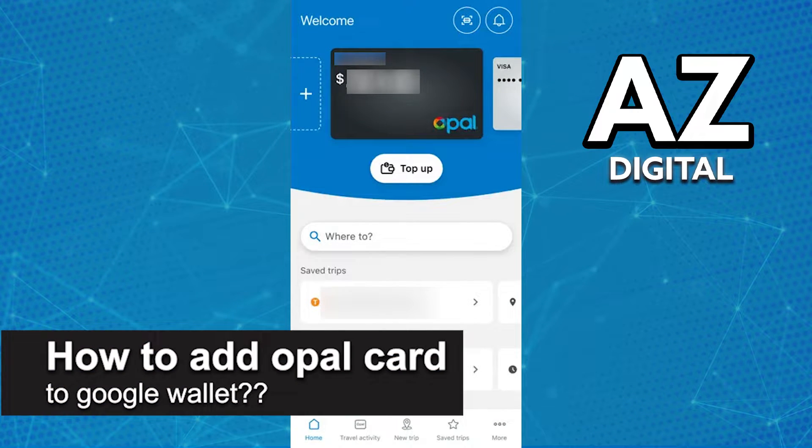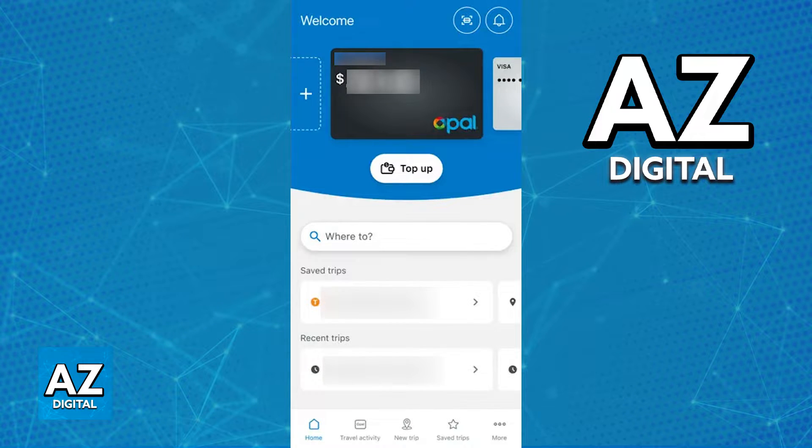In this video, I will solve your doubts about how to add your OPPO card to a Google Wallet and whether or not it is possible to do this. As you might be aware, a lot of public transit cards can be added to digital wallets, including the Google Wallet, Apple Wallet and Samsung Wallet. This process makes it very convenient to use the card to pay for any transport rides because you can simply place your phone near the card reader and have the balance deduced directly from that card.